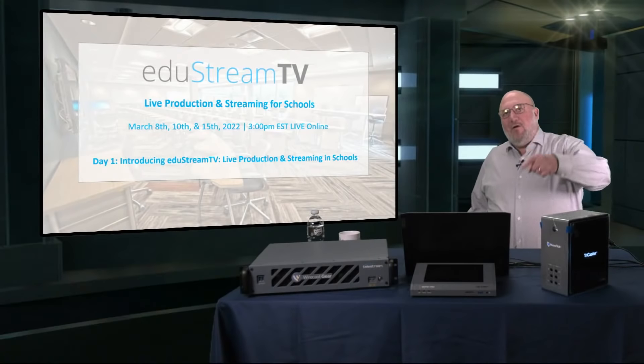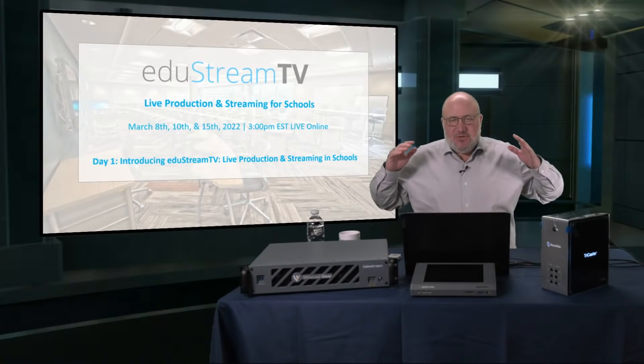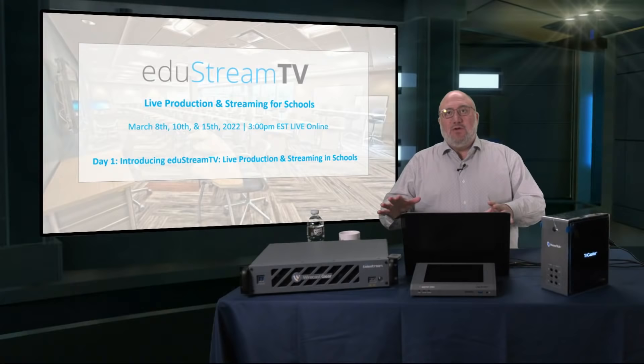Welcome to Video Guys Live, special version today: EduStream TV. It's a special series we are doing specifically focused on live streaming and education.